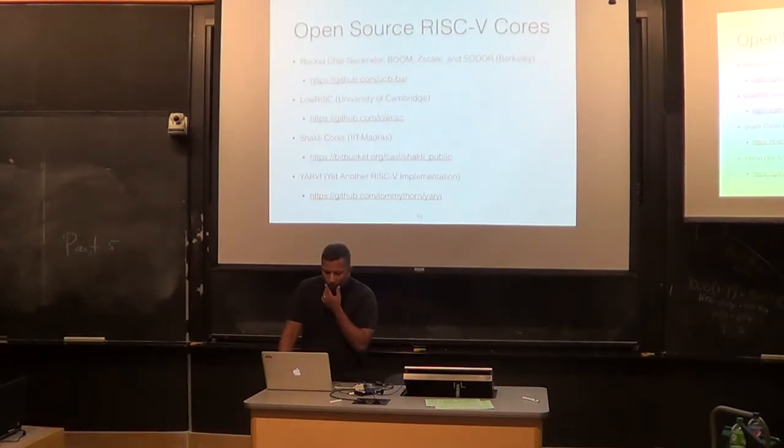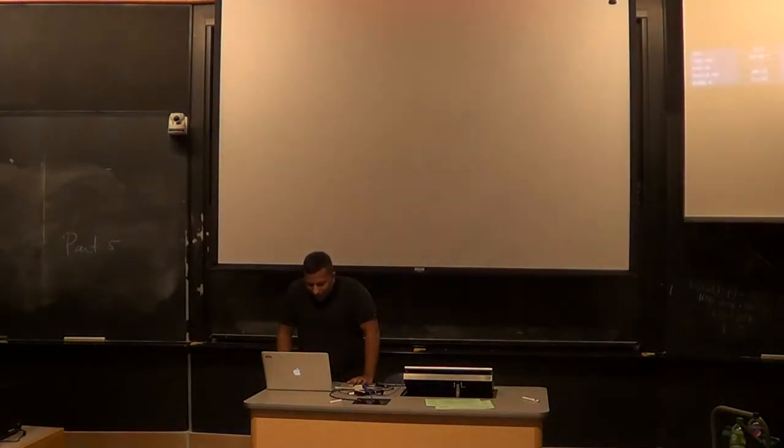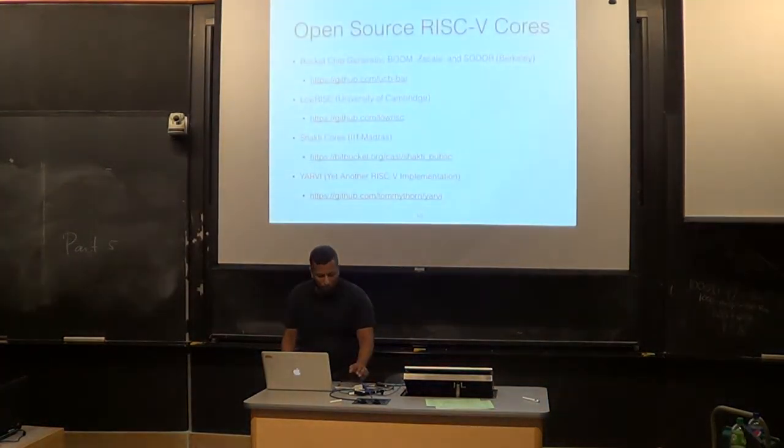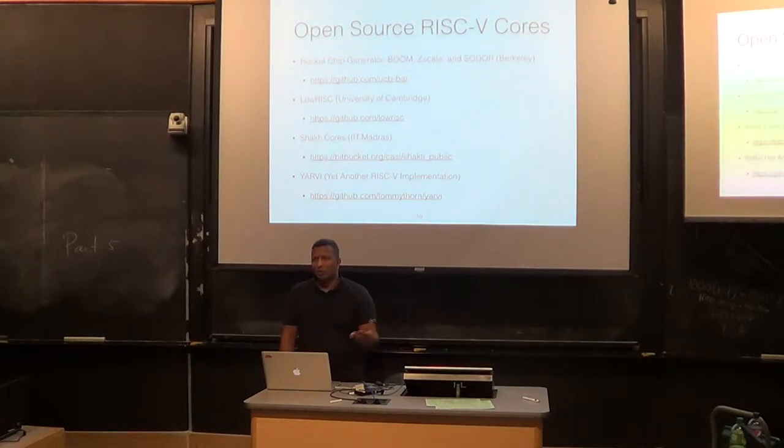Some open source RISC-V cores are available on GitHub, which is pretty cool. From Berkeley — they really like trains, so everything has a train theme. There's the Rocket chip generator, their main implementation, a five-stage core. Recently they released BOOM — the Berkeley Out-of-Order Machine, a superscalar out-of-order core. Z-scale is their microcontroller-class core. SODOR is their set of educational cores, from one stage all the way to five stage — really useful for teaching courses. You can grab all these from GitHub and make pull requests. The Berkeley people are generally fairly responsive to contributors.